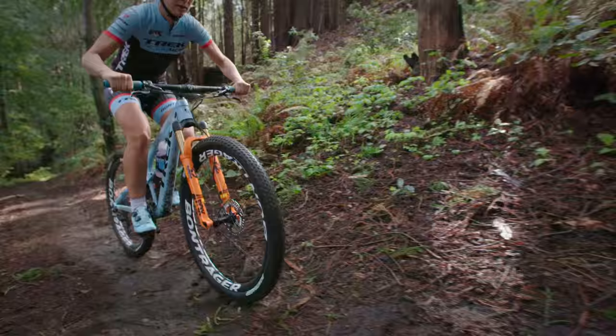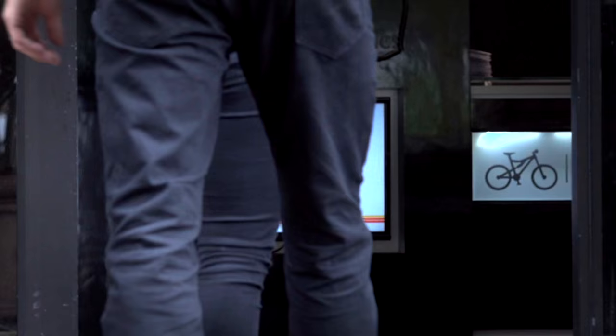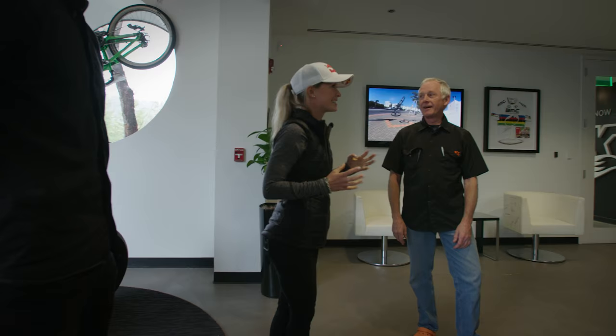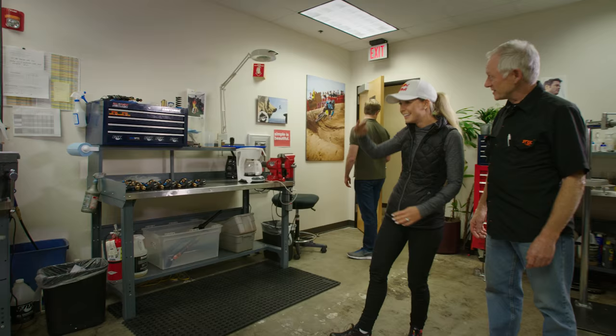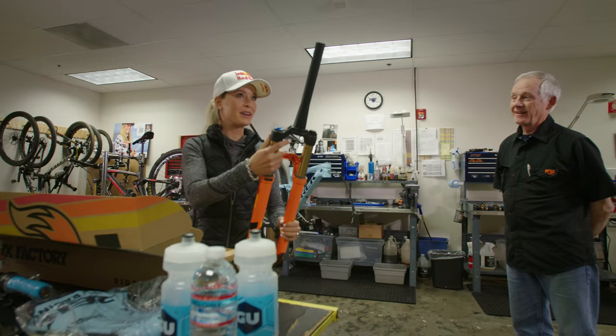When I was introduced to the 32-step cast yesterday at headquarters, the first really good impressions for me ultimately — it's the weight savings. I like this. The weight of it is significant already.